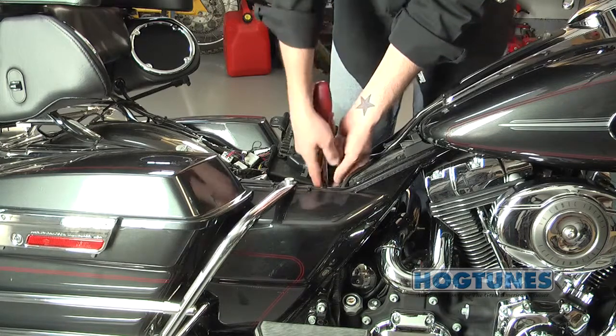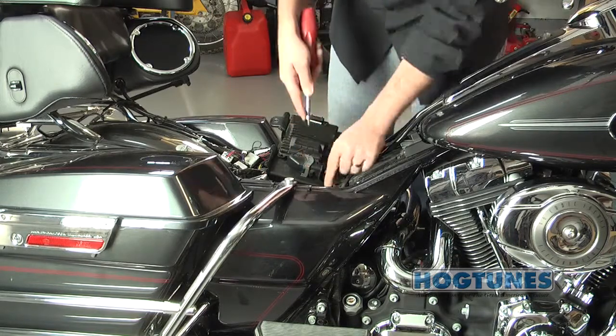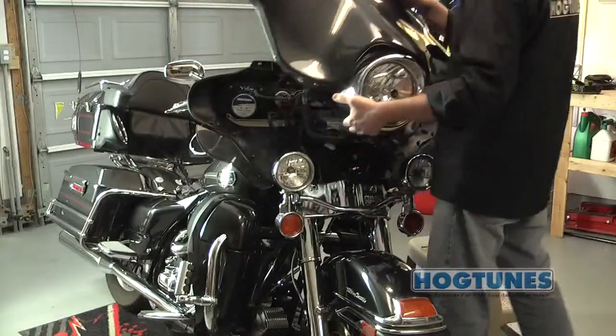Before starting, please remove the seat and undo the two main wires on the battery, then remove your outer fairing.